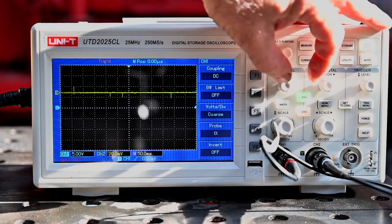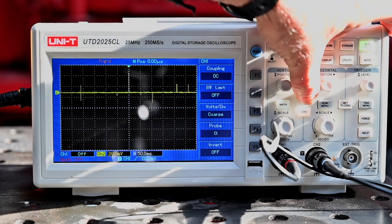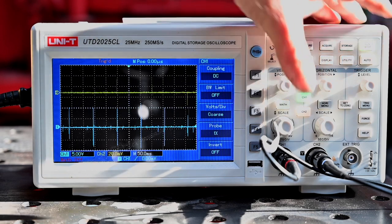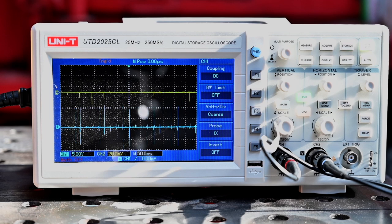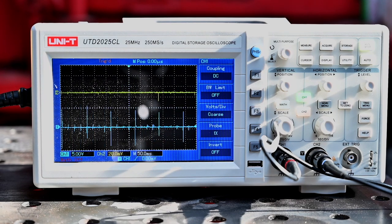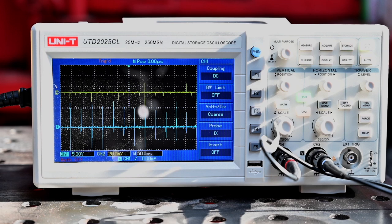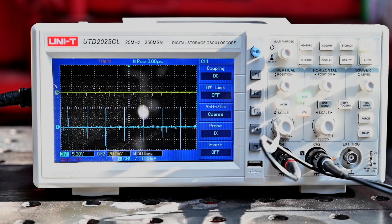Now you can see that the yellow channel, which is cylinder number two, really is having no pulses — very sporadic. It's only when we rev up that we can see some pulses on the second line, and that is really no good.